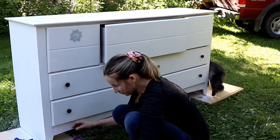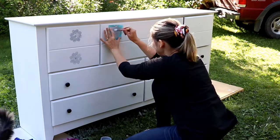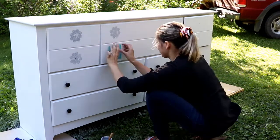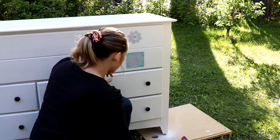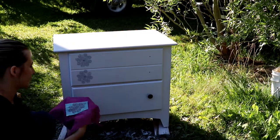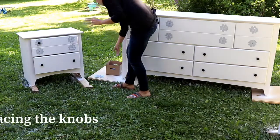Then I just rinse it in water. The last step is to put all the knobs back on.